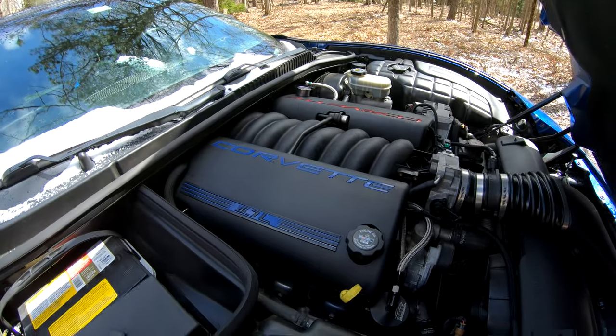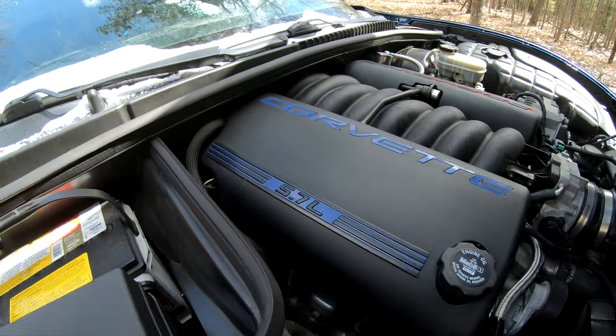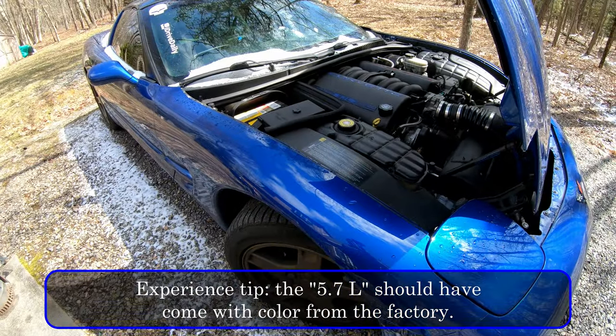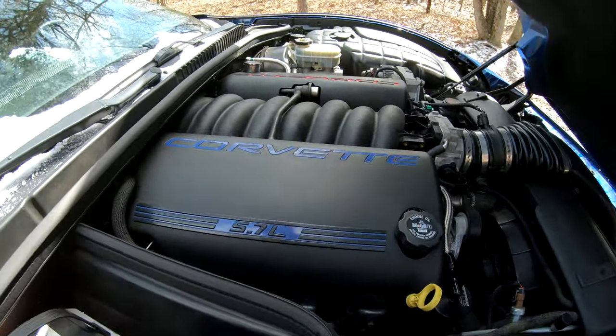There are two things I really liked about it overall. First, the color is a little darker against the Electron Blue — this is probably closer to a navy, and Le Mans Blue would be a lot closer to this color than Electron Blue. However, I didn't really mind that color difference; I thought it still looked really good. The second thing I liked was the 5.7 lettering — with the blue in there, that 5.7 really pops and looks great.